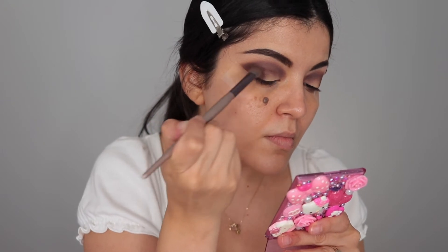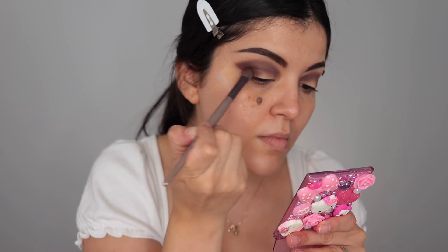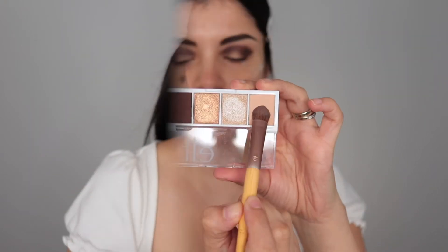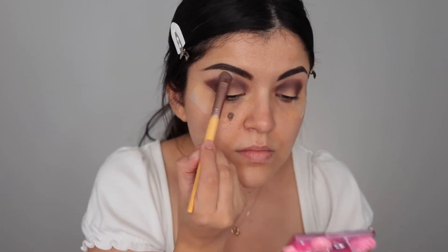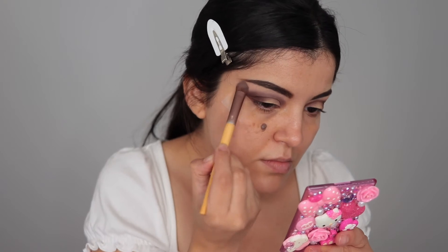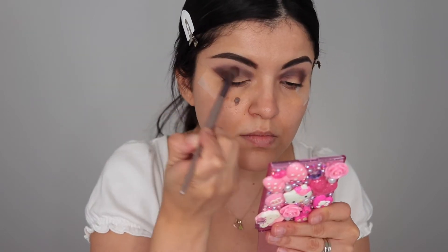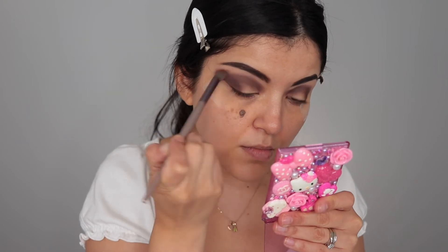I also applied the dark chocolate brown to my outer V — tapping first and then blending. Then I take the vanilla shade again over my brow bone to make sure it's all nicely blended and seamless. This look requires a lot of blending, especially when working with dark shadows — just blend, blend, blend and it'll come out looking really nice.